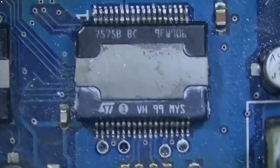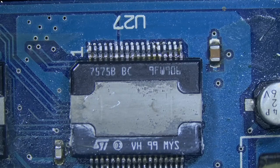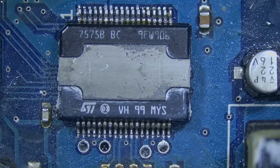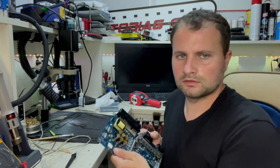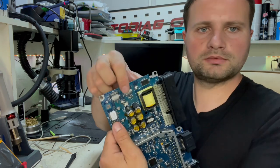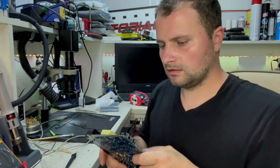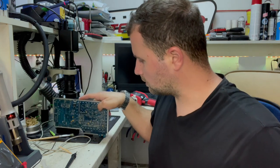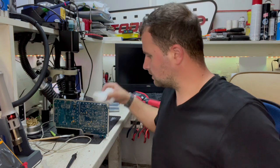All the pins are soldered properly. I'm gonna assemble the unit and all should be done. So that's it for today — this is the chip I replaced. I'm gonna assemble this unit and test it in the car, and then I'm gonna work on something else.